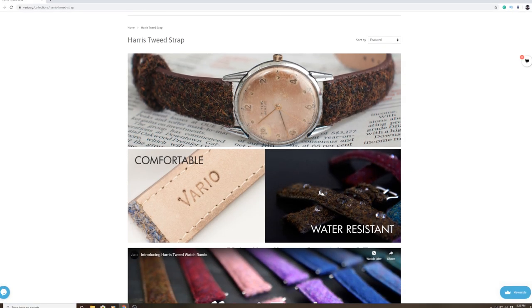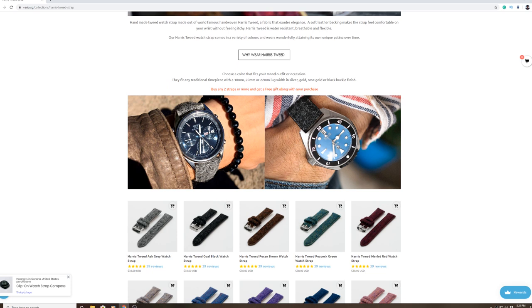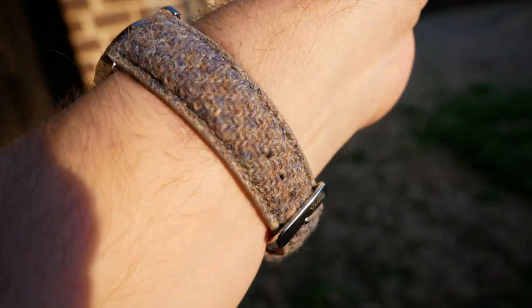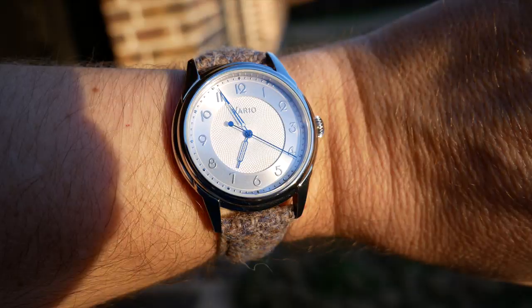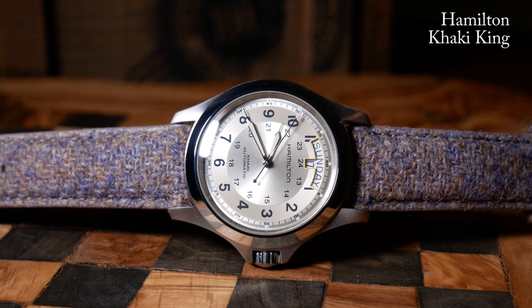I was surprised to learn that it's one of Vario's signature strap lines, and it was actually made from genuine Harris Tweed wool. This particular one was called the Oatmeal Colorway, which is mostly gray with some brown and blue hues to it. And as odd as the idea was, I was kind of fascinated by it. Eventually that strap was going to go to another reviewer, but while I had it, I had to try it on a number of other watches.